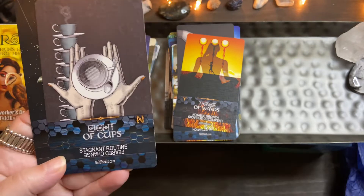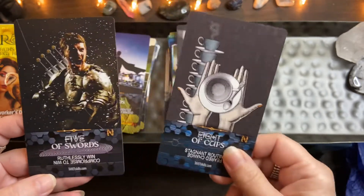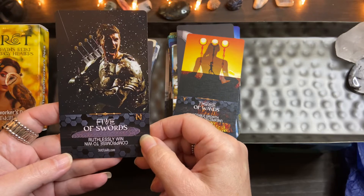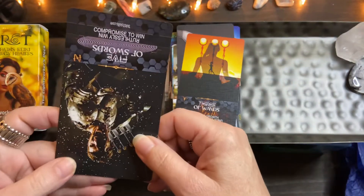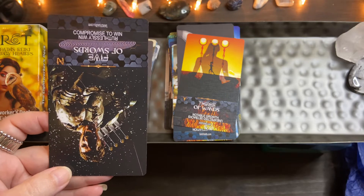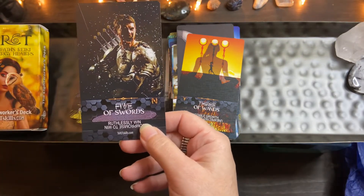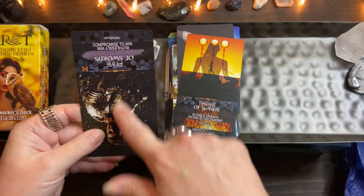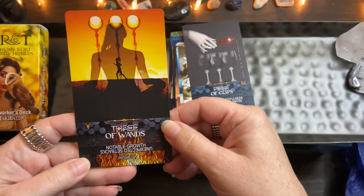The Eight of Cups — walking away because something is stagnant routine, kind of played itself out. I like it because I'm resonating with the meanings and I'm not thrown out of my intuition; I can read a lot faster and clearer. For example this card — to me it's 'winning at all costs' — I have keywords in my head when I look at the card, and it says 'ruthlessly win,' which is exactly the same as my meaning. Then the reverse is 'compromise to win' — that's one you'd want to come out in the negative.